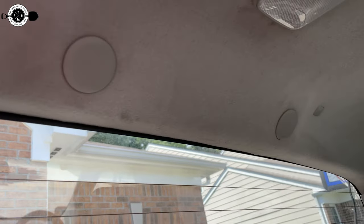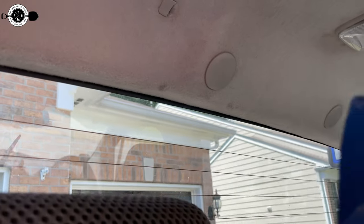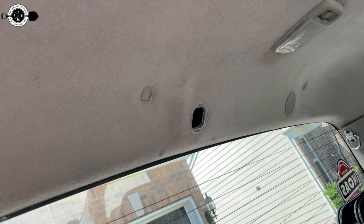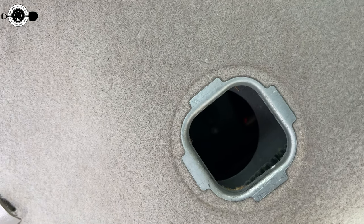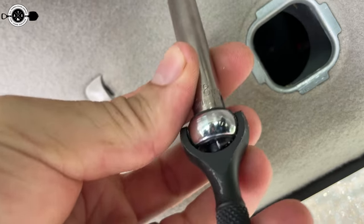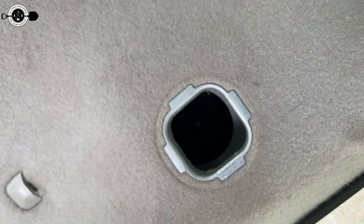We're inside the truck. You can see those two little plugs up there. I'm just going to take my trim tool and pop those off. Really, really easy — one-handed even. Inside there is an 8mm bolt that you need to pull out to remove the third brake light. I'm going to use a long 8mm socket on a small quarter-inch wrench to pull those out, and then we should be able to pull the brake light off and figure out the wiring.